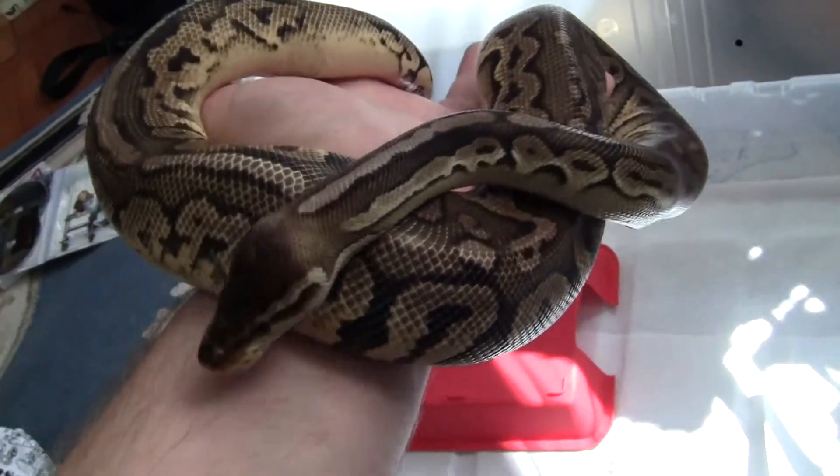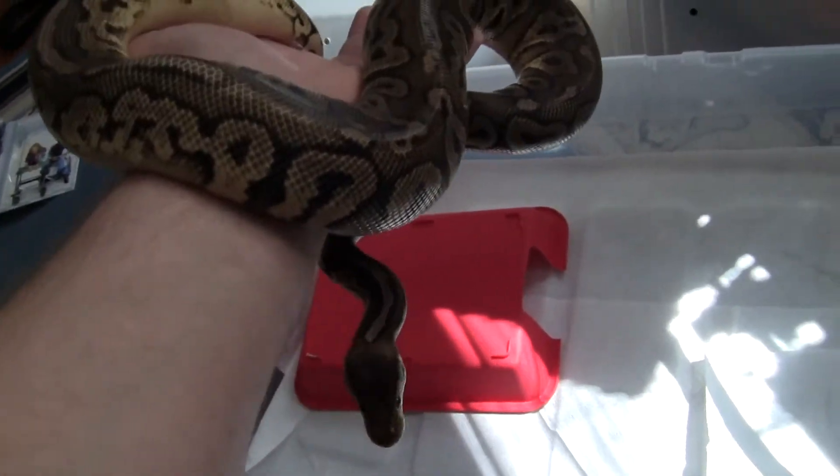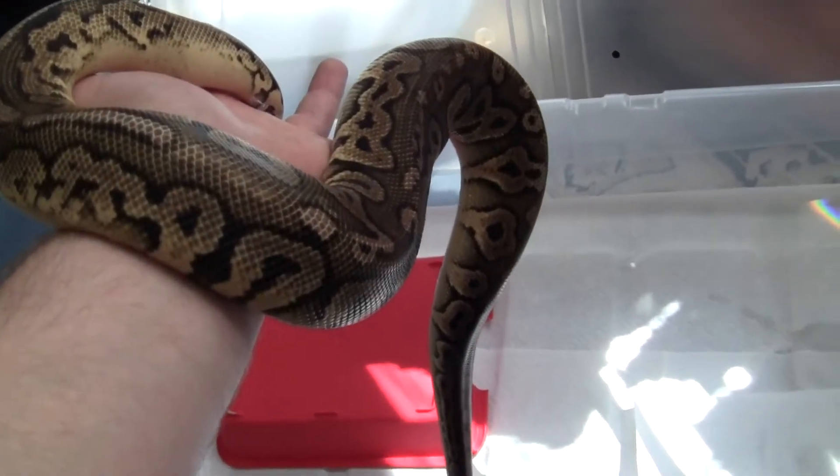Really good looking snake. Going to breed him to the Cine Girl I have, and hope for some silver bullets or whatever they're called. Also get Pewters, Black Pewters, the Super Cineys, Pastels, Black Pastels, and Cineys.